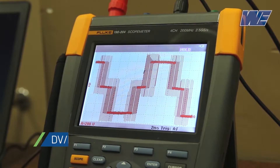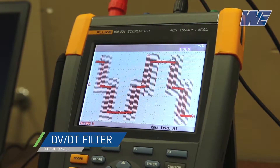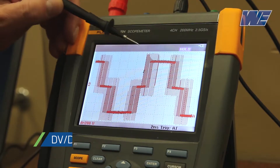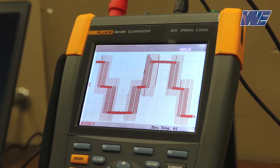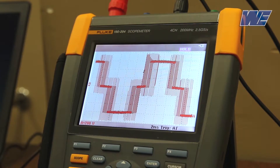Now we're looking at the output with a DVDT filter. Again, we have the 500 feet of cable between the drive and the motor. I've changed the scale to 200 volts per division. You can see that our peaks are getting up to about 800 volts. So we've attenuated the peaks by about 500 volts, from 1300 volts without a filter to approximately 800 volts with the DVDT filter.